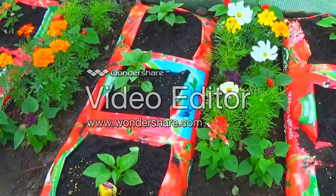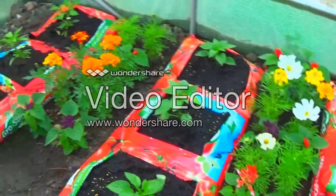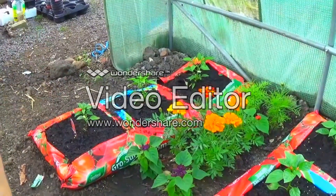Down here we've got diasty gillardo yellow. And up here we have chili pepper, cayenne.